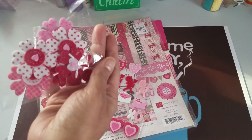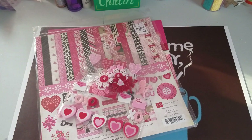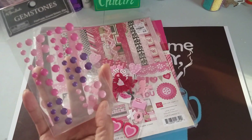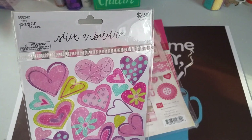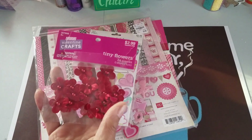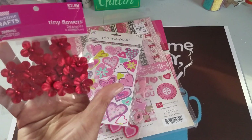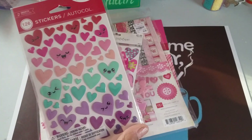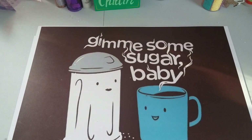These are from AC Moore — or is that Hobby Lobby? I can't remember. This is from Hobby Lobby — these little enamel dots. So this right here is from Hobby Lobby. These are from, I believe, AC Moore. And then these are from Target. So that's just a little bit of stuff that I used to make my cards.